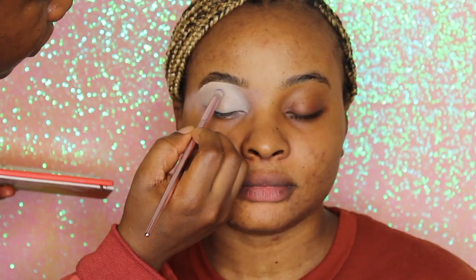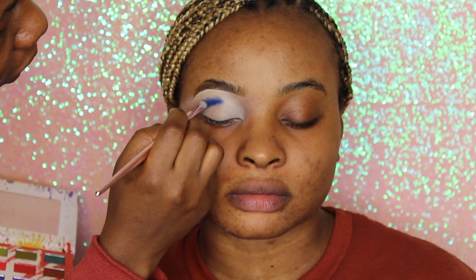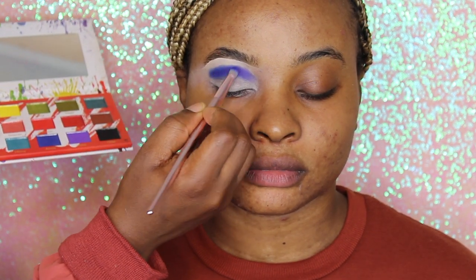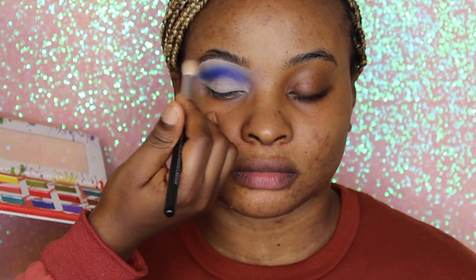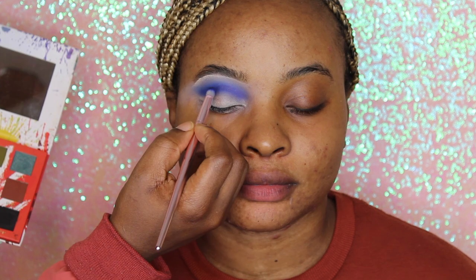Now we're going in with our artist palette — the most pigmented eyeshadow palette ever. We're using the shade Azure, a gorgeous blue shade, and next going in with a purple shade called Violet. It's a gorgeous purple that sits and blends nicely with the blue. Do you guys notice there are no fallouts with this gorgeous eyeshadow palette? You definitely need this.